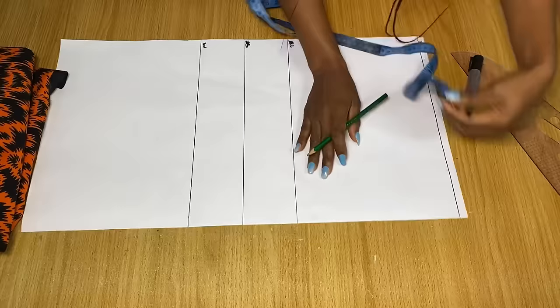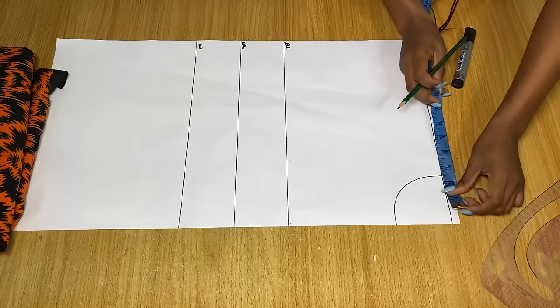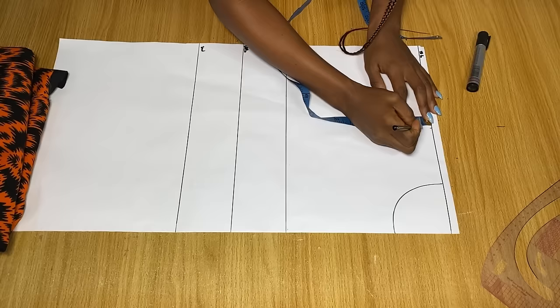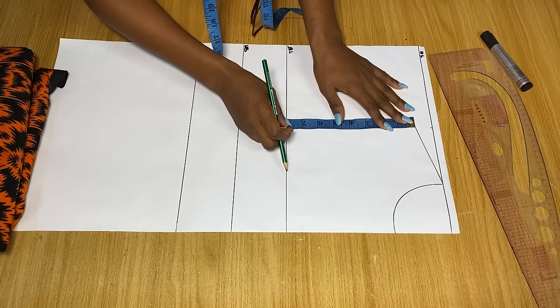On the shoulder line, go in from the center by three inches for neck width, then come down by three inches. This neckline is just a guide for the pattern. From the center again, go in by half of your shoulder measurement, then come down by one inch for the shoulder slope, and connect to the top of the neckline. From the shoulder slope, measure down to the armhole depth — for me that's seven inches — mark it and draw a line across.